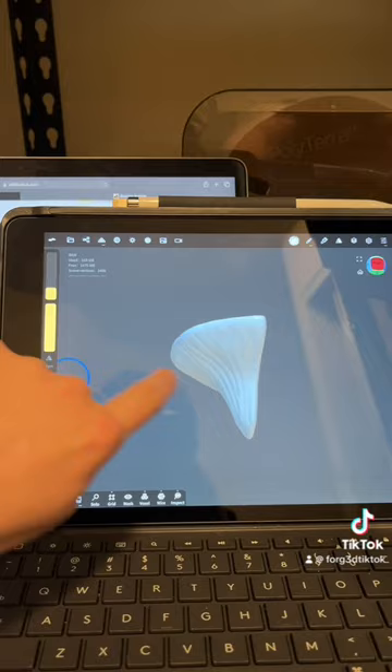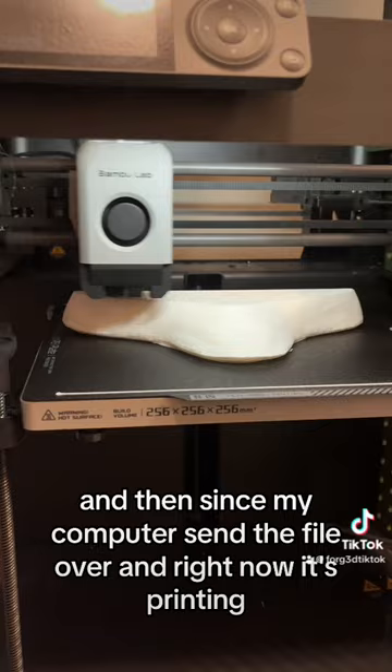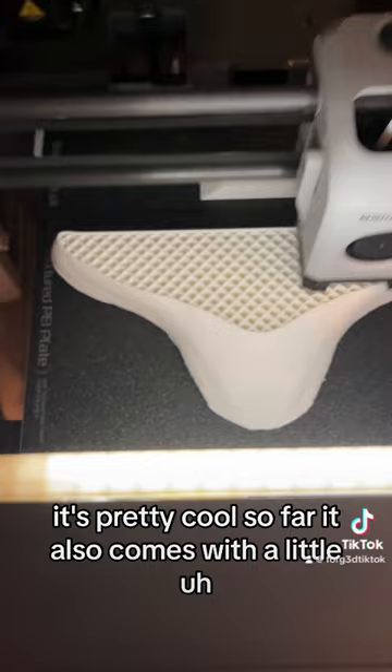And then I sent it to my computer and right now it's printing. It looks pretty cool so far. It also comes with a little back mounting brace to mount it onto the wall. You'll be able to put screws into it from the other side and it'll fit right in.